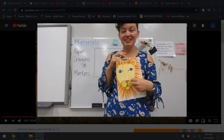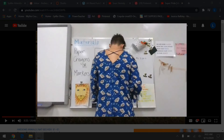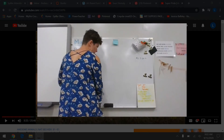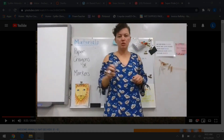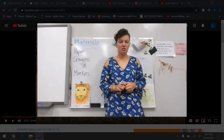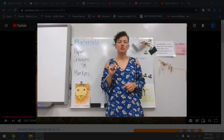If you want yours perfectly centered on the paper, that's fine too. So we are starting with our crayons, and I'm going to use a black marker because that's what I'm going to outline the face with. If you are worried that you might mess up, you might want to use your pencil to draw the outline of his face and his eyes with, and then you can go over them with crayon.